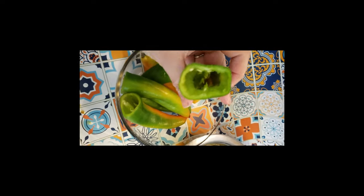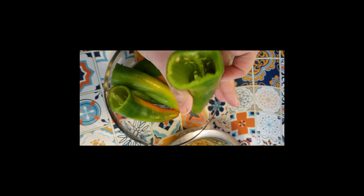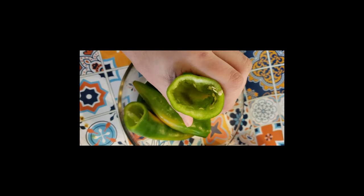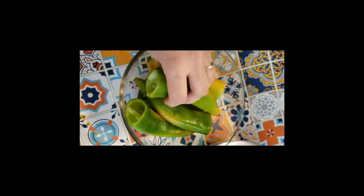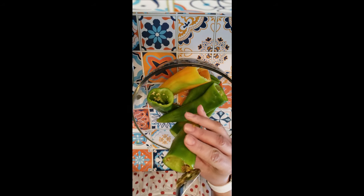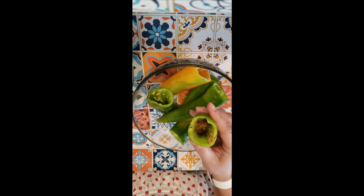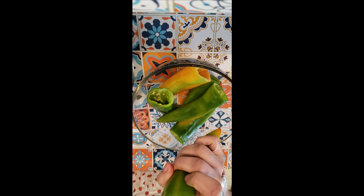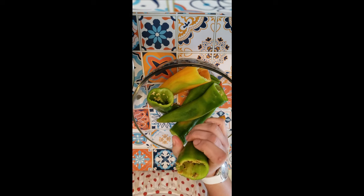After cleaning my peppers, removing the cap and emptying them from the inside, I'm going to start filling them up with the filling I already prepared. I'm using a long spoon to fill the pepper — if you don't have this, you can use the other side of the spoon to fill it all the way to the bottom.